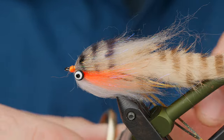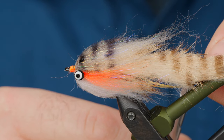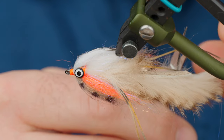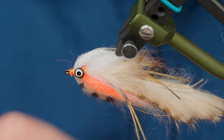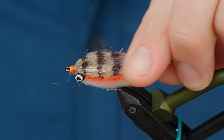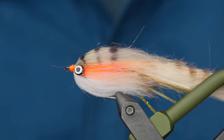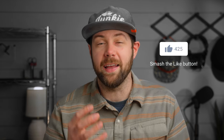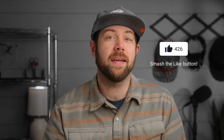Trim the legs right back where the hide ends. There you have it — that's the Lunch Money. I think it's a fly you should definitely try out. Don't forget to grab the materials list — there's a link in the description below where we've written up how we like to fish this fly and some of our favorite color combinations. Get tying, everyone. Hopefully we'll see you soon in the shop or out on the water.